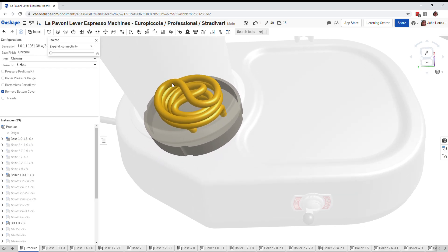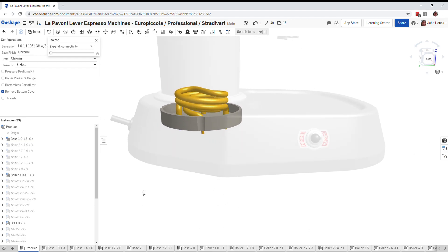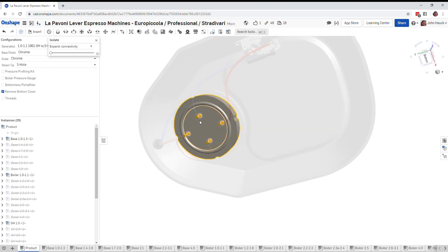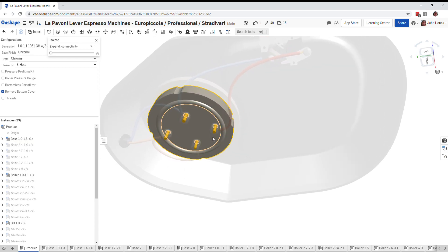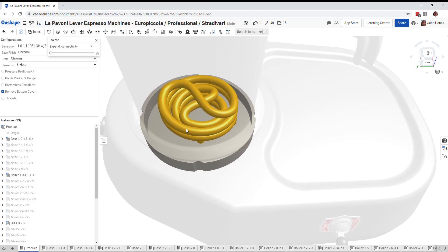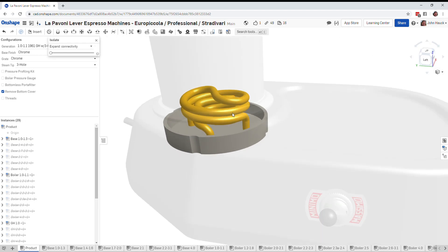Inside there are two heating elements in the first generations of the Europicola — an outer heating element and an inner heating element. One is about 300 watts and the other is about 700 watts. If there's power going across these two points you'll have about a 300-watt heater, and if there's power going across here you'll have about a 700-watt heater. Use the 700-watt to heat up the water quickly, or put the switch on minimum for the 300-watt element to maintain temperature or brew a little cooler.